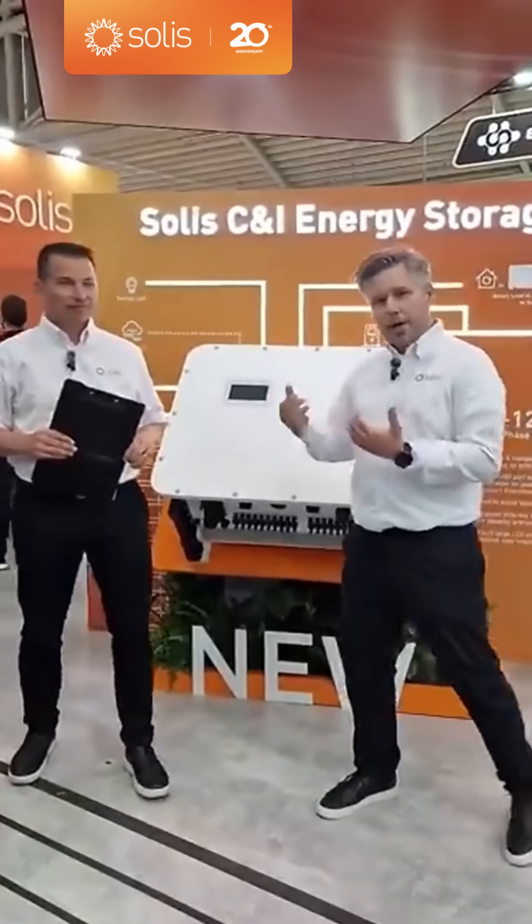Hi Travis. Hi Henrik. Welcome to Solis. We're here at the booth at InterSolar 2025, showing off our new hybrid.